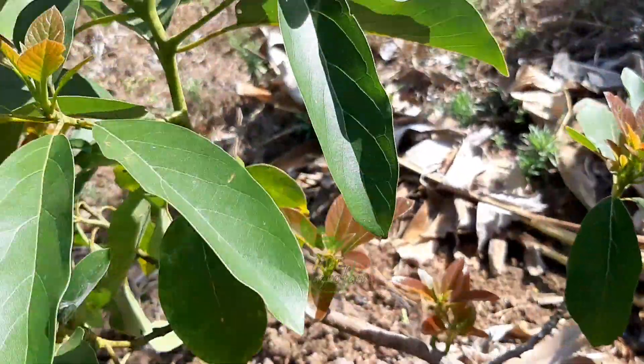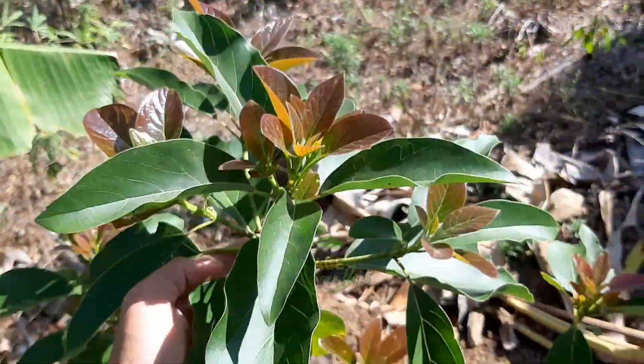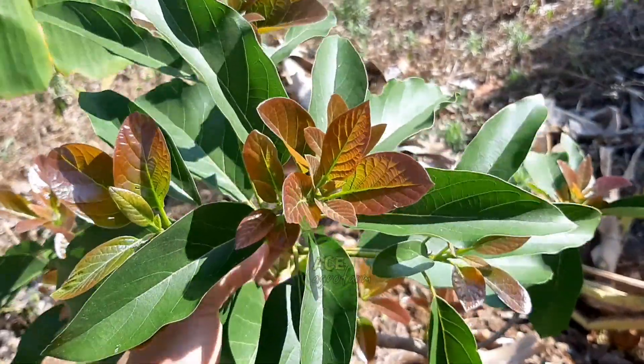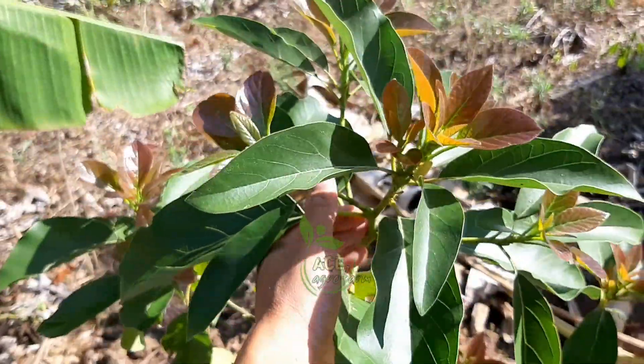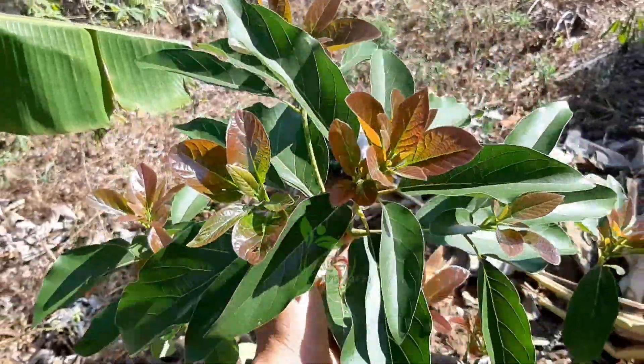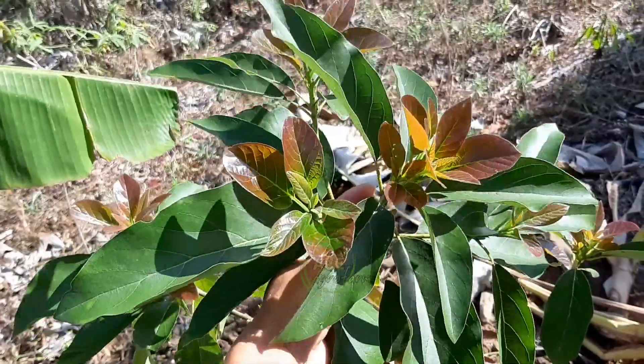Dan nantinya kalau sudah turun hujan kita akan pemupukan lagi dengan kompos. Nah seperti ini, ini daunnya kalau tidak salah ini alpukat mici, ini mulus sekali.